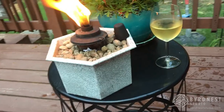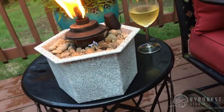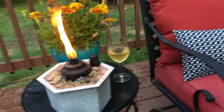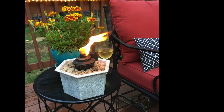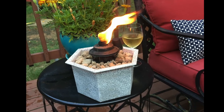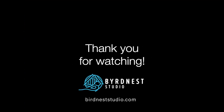I would totally pair this with some wine or iced tea, a good friend, your favorite swing, and you've got yourself a nice evening of porch sitting and gossiping and storytelling. I hope you guys enjoy! If you want to see more DIY ideas, visit my website, birdnetsstudio.com. Thanks for watching.